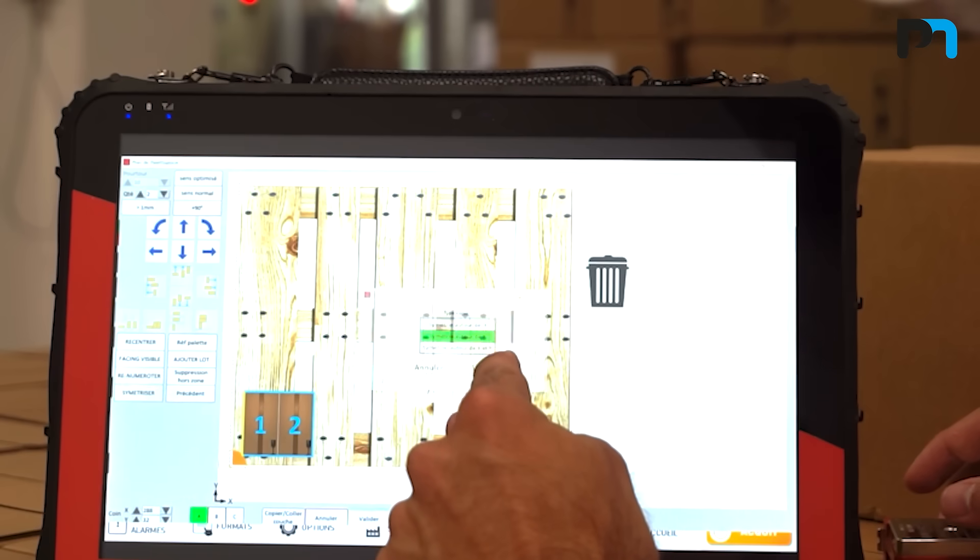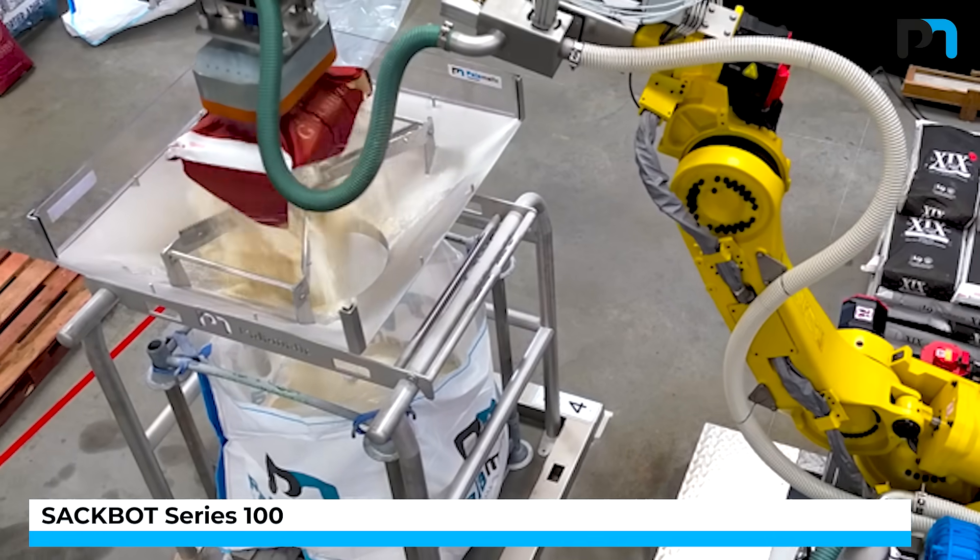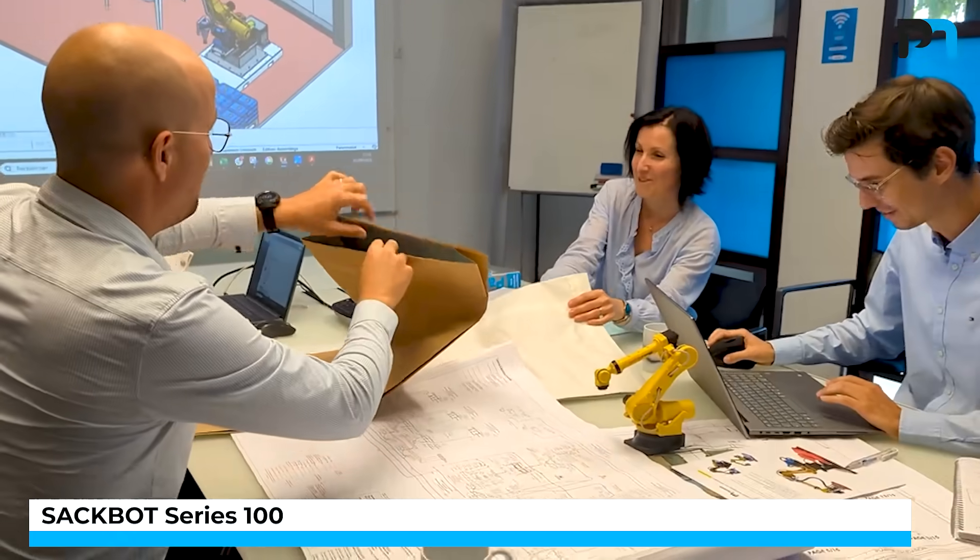With these four possible configurations, SackBot Series 100 can have a solution for all your needs, so contact us!